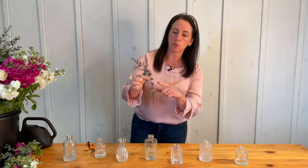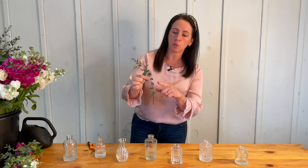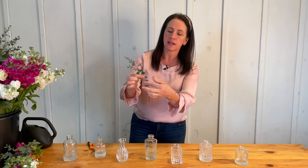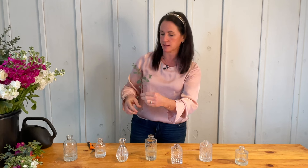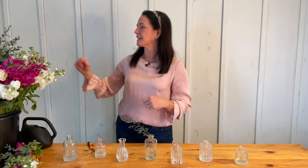With your little piece of eucalyptus, you want to make sure to strip off all of the greenery that's going to be in the water. I take my fingers, hold the stem with my right hand, pull my left hand down, and strip off all the leaves. Toss that in the waste basket, and then I have my little stem ready to pop into the vase.